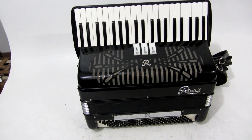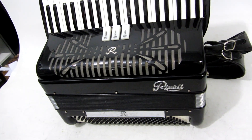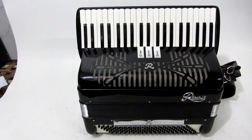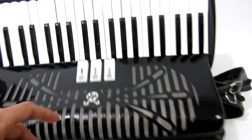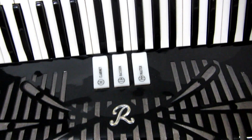Hello guys, I'm here with the Rivoli. For those who know it, it's an Italian accordion. This is the most simple model — it has a reduced bass, 120 bass, with 3 records on the keyboard and one on the bass. It has a clarinet, bass and master. That's the original sound.